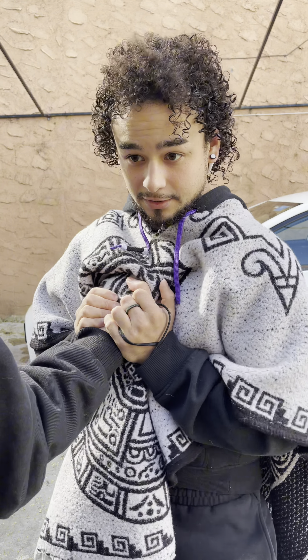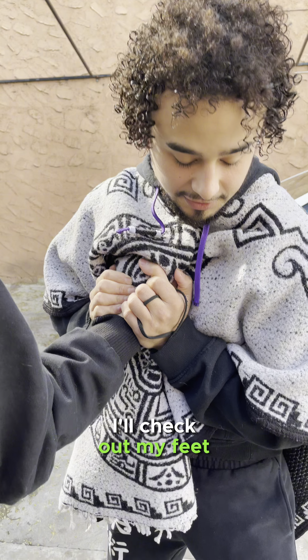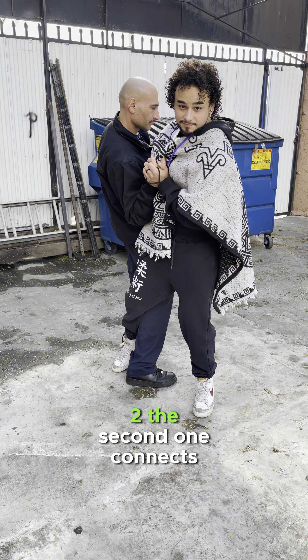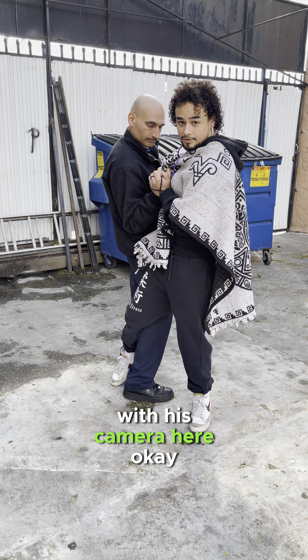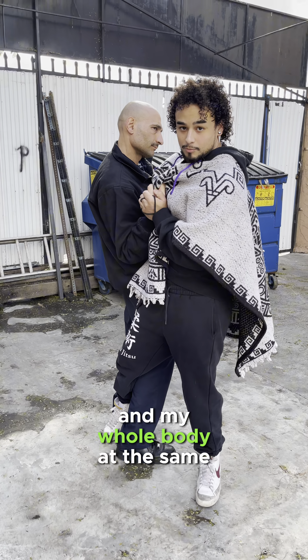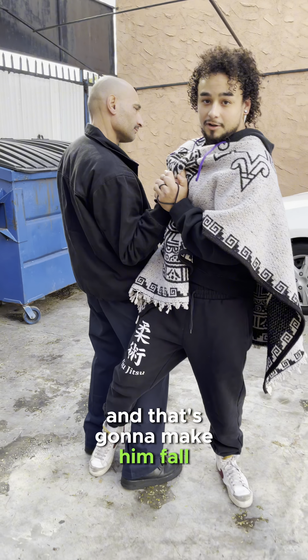Glue it to my chest. Now check out my feet — I'm gonna do my setup step: one, two. The second one connects with his calf right here. Now I'm gonna turn his fist and my whole body at the same time, and it's gonna make him fall.